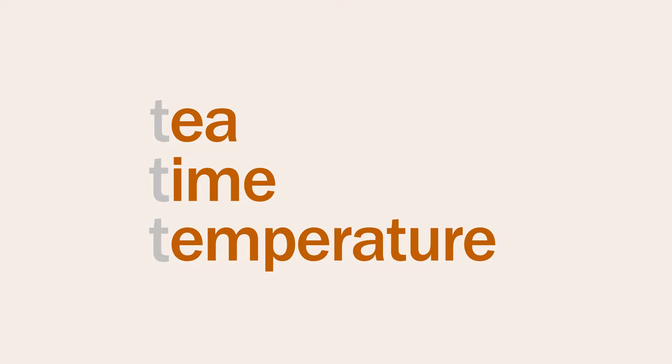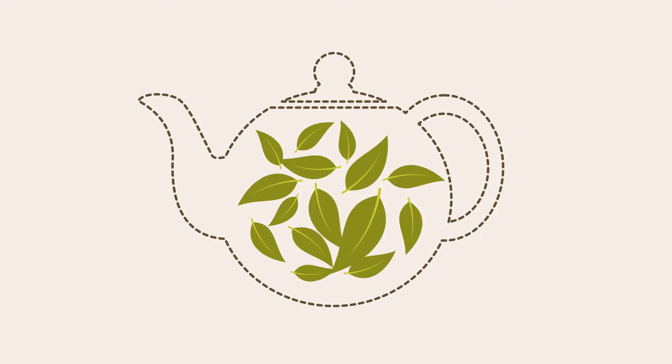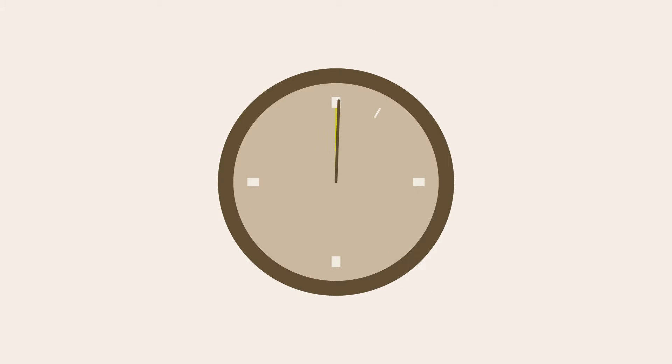For optimal tea flavor, please observe the three teas: tea, time, and temperature. Always use high quality leaves and give them plenty of room to expand. Infuse the leaves long enough to release their flavors, but not too long or your tea will turn bitter.